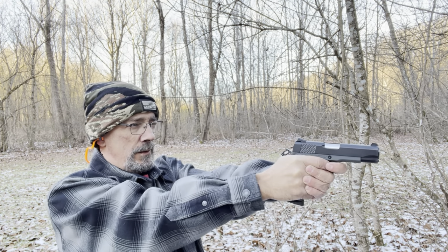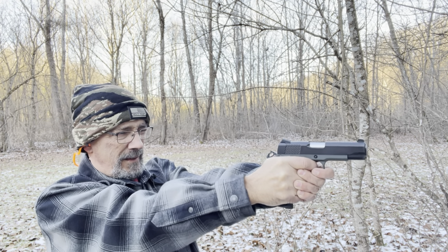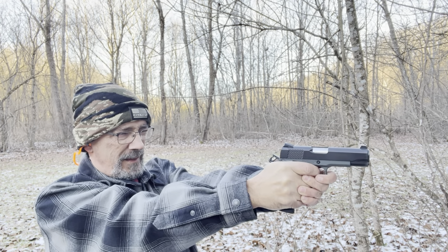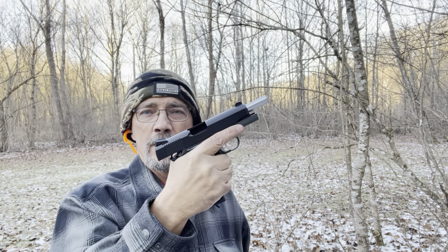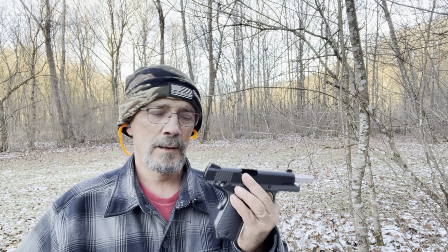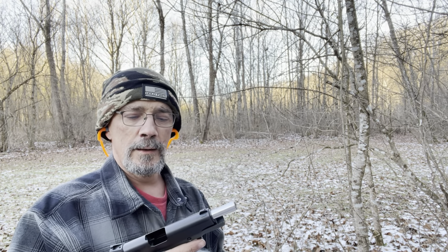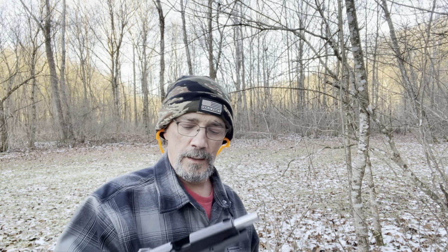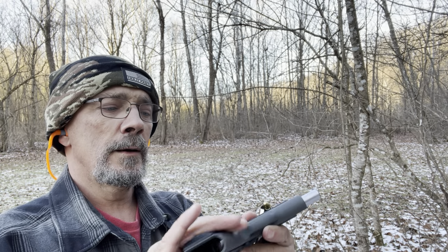All right, let's send these downrange right here and see what happens. See what we can do. I'm telling you — in my opinion and my experience, you cannot beat these for the price and the reliability. It ain't a heavy gun, it's pretty easy to conceal. It's got a bobtail right here on the back for easier concealability.